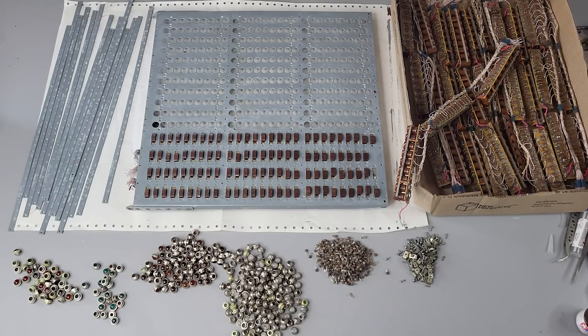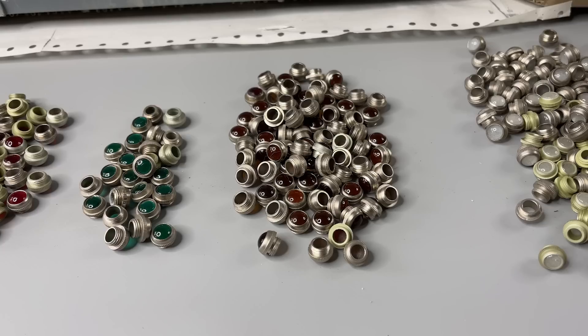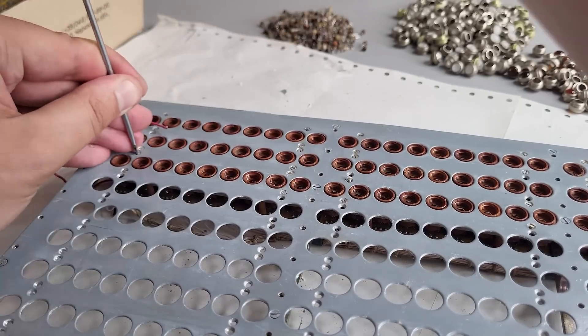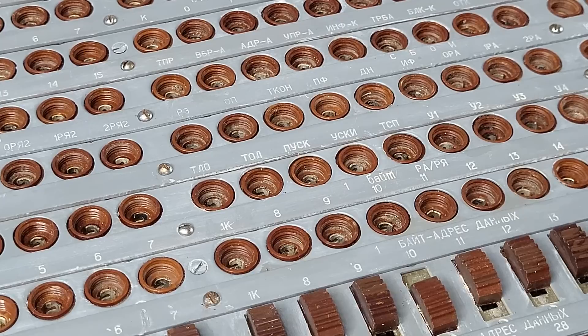Now just a little remains: all we need to do is assemble back roughly 1000 parts together. It took approximately one and a half hours, but this is what we got. I also installed the panels with inscriptions in their places.